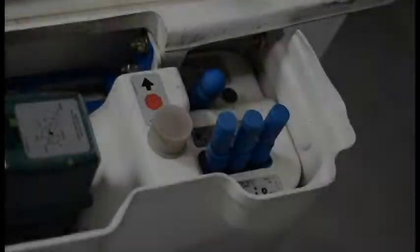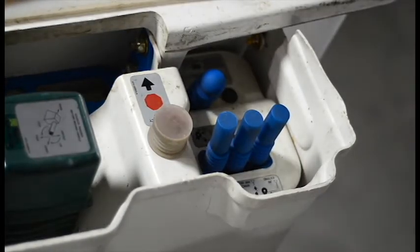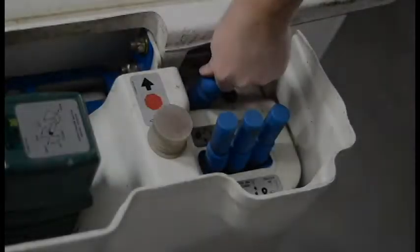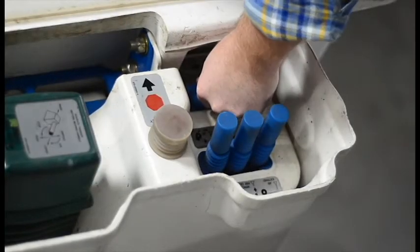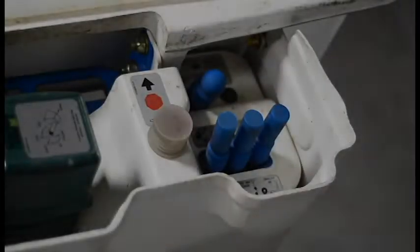You can switch from smart PTO operation to conventional PTO operation from the bucket using the engine start/stop plunger. To switch from electric to conventional, press the plunger once to stop smart PTO, then press and hold the plunger to start the engine and continue with conventional diesel operation.